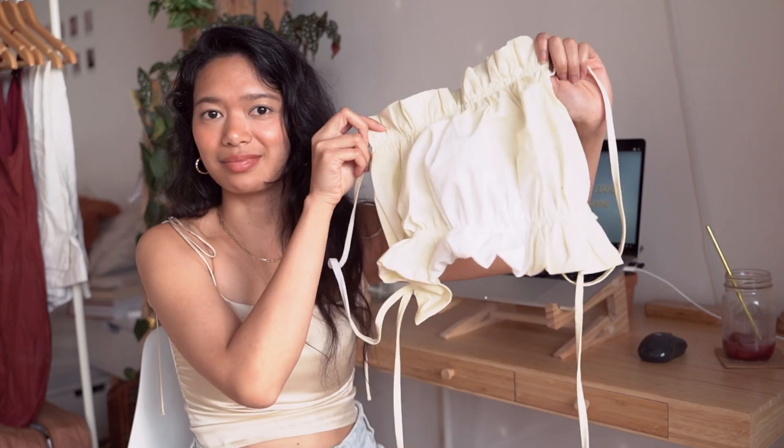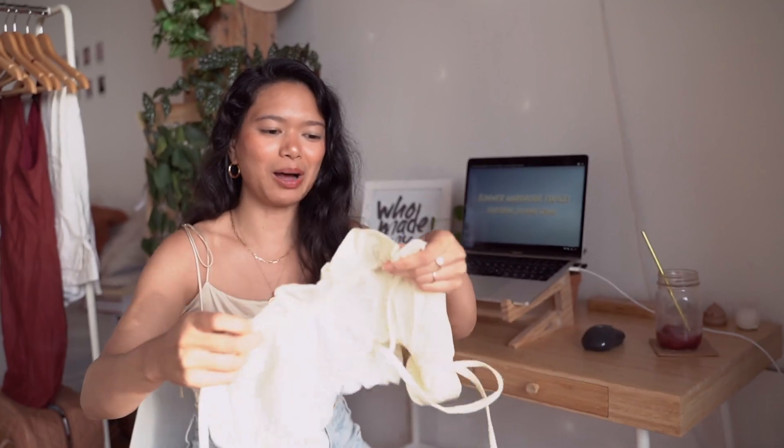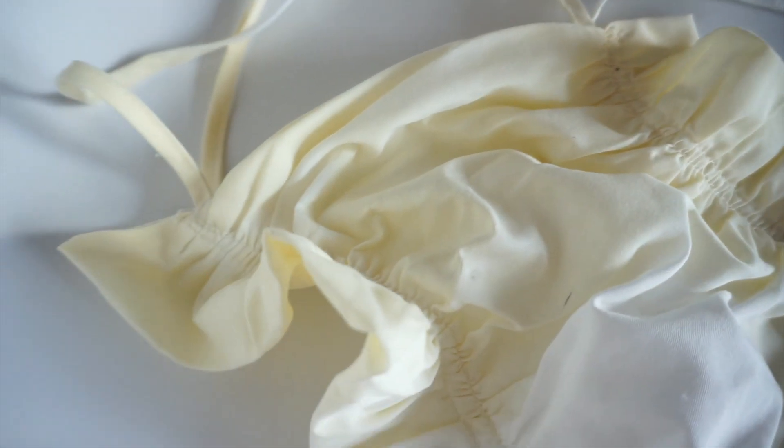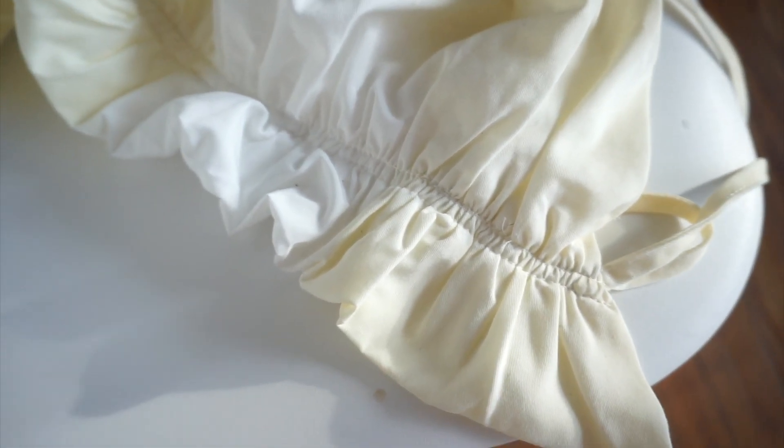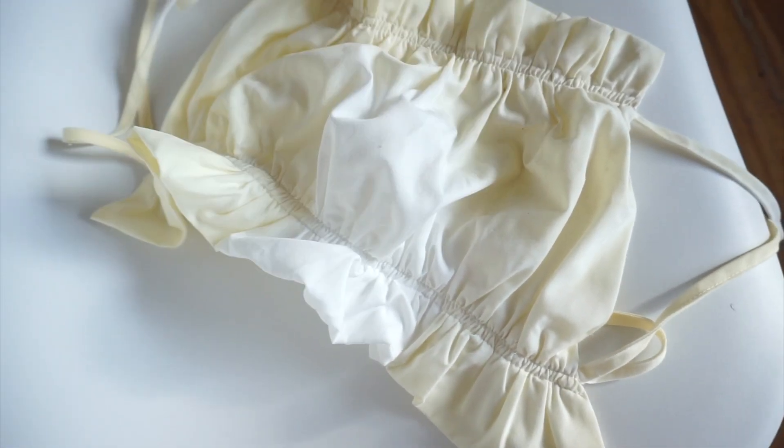Hi guys, my name is Jasmine. It is 7:16 p.m. and we are really late on starting this video. Today we are going to be sewing this top, and I don't know if you can see how bad it is. Up close you can see how yellow it has turned — I really don't know how it got like this. It was just sitting in my closet and I picked it up this summer and was like, well I can't use that anymore. Let me know if you have solutions on how to fix this.